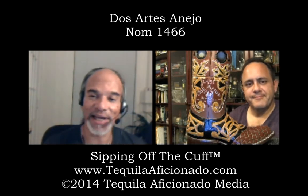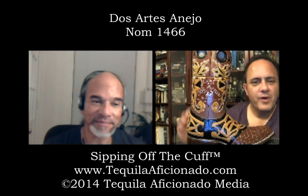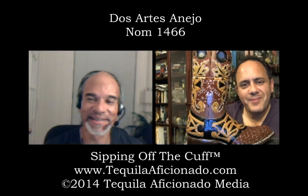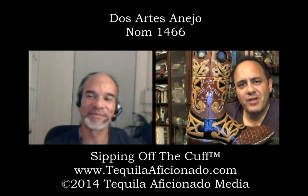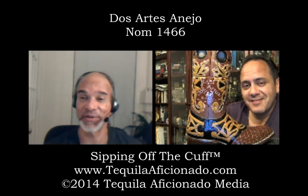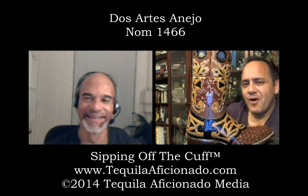I'm Mike Morales here in San Antonio, I'm Alex Perez enjoying my boot. You're watching Sipping Off the Cuff on TequilaAficionado.com — as always, sip wisely.